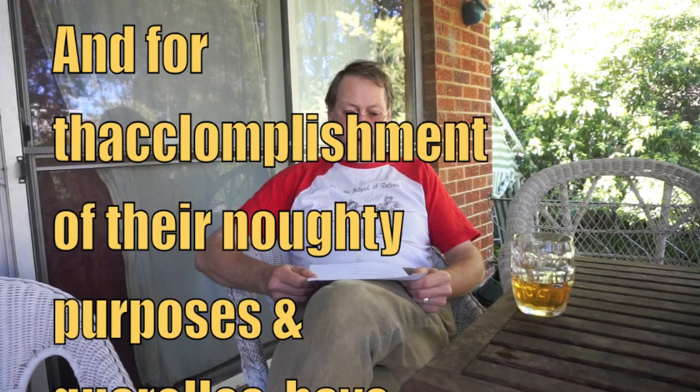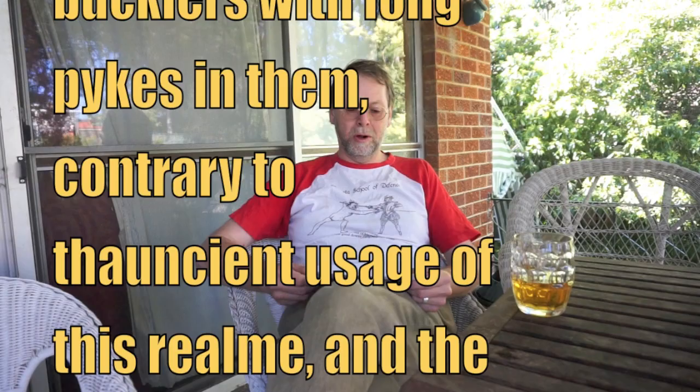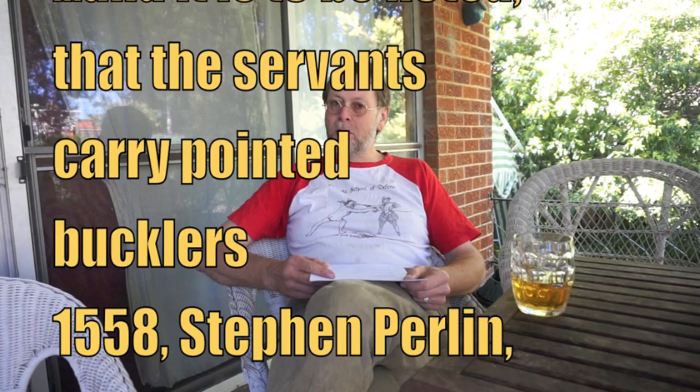Stowe dates this change in buckler design to about 1570 but it seems to have probably happened earlier than that. We have a royal proclamation from 1557 that says these men for the accompaniment of their naughty purposes and quarrels have bucklers with long pikes in them, contrary to the ancient usage of this realm and the laws and statutes of the same, and these were then attempted to be outlawed. Now in 1558 Stephen Perlin wrote that it is to be noted that the servants carry pointed bucklers.